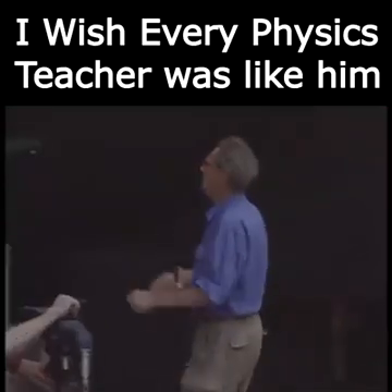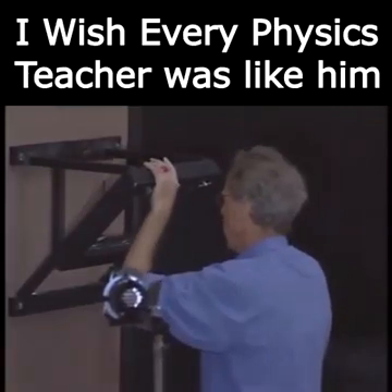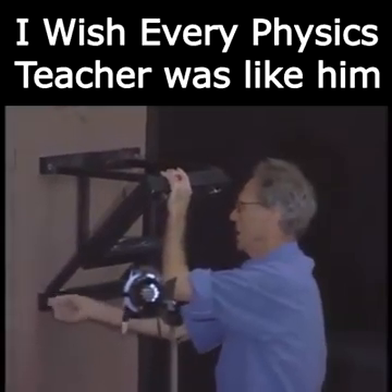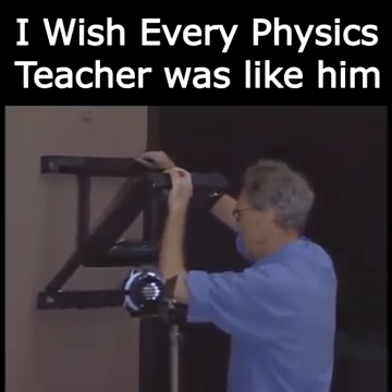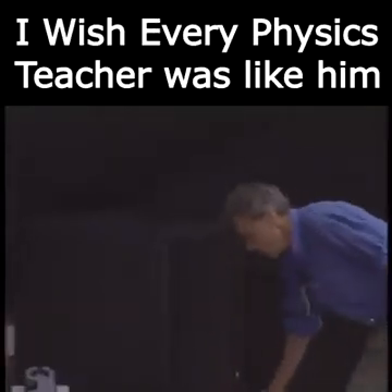I am such a strong believer of the conservation of mechanical energy that I am willing to put my life on the line. If I release that bob from a certain height, then that bob can never come back to a point where the height is any larger.